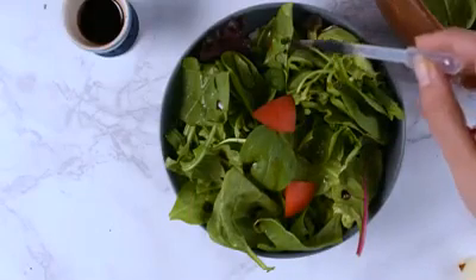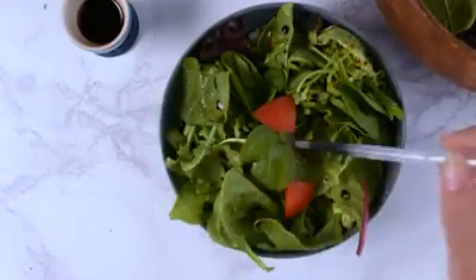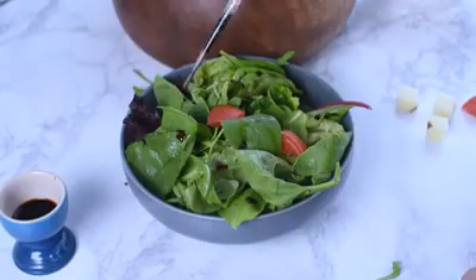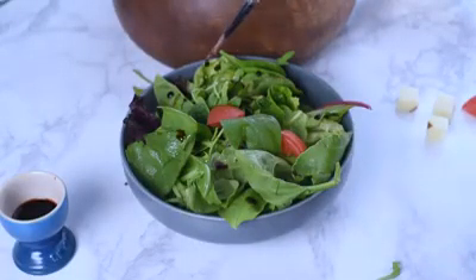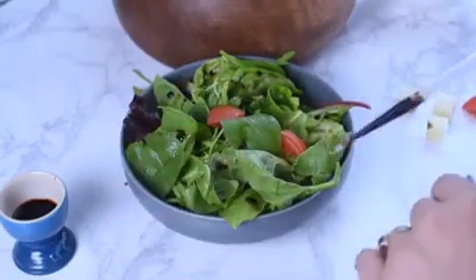Most of the time if you're doing a pour shot, you don't really need to cover it in salad dressing — you just need the appearance of it looking wet. So you can use something like glycerin or even just water in a spray bottle to give it a little moisture so it doesn't look dry, and then just start pouring your salad dressing on as you're shooting.